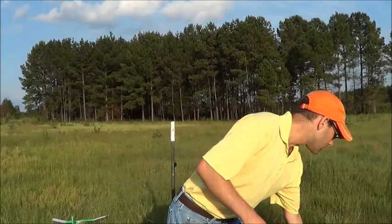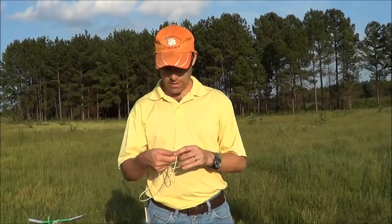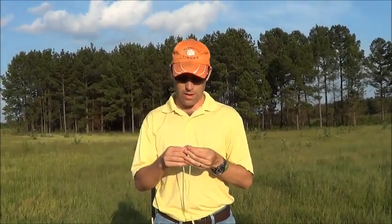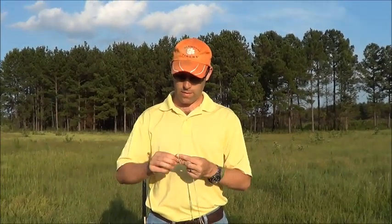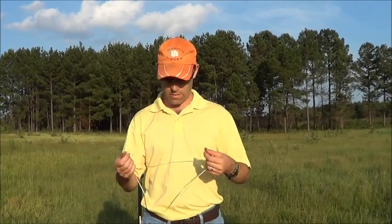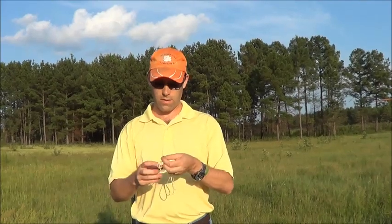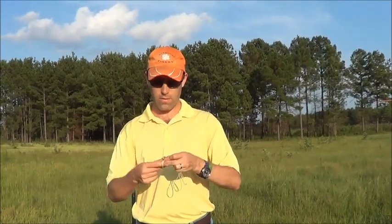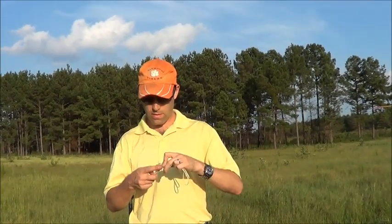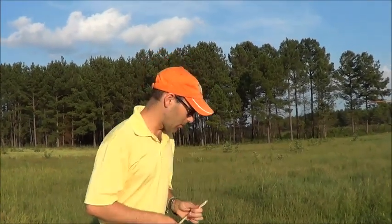The first thing is to take your catapult stick and we're going to tie this together. I'm going to loop it back around and put my finger through here. And there we go. Alright, so we're ready to launch it.